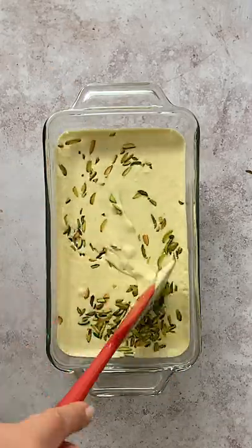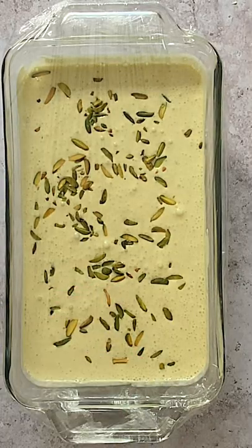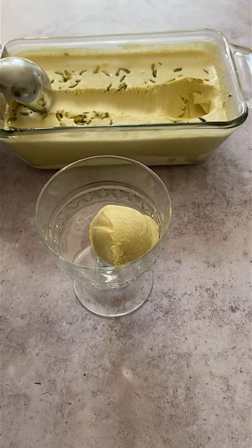Just mix together heavy cream, sweetened condensed milk, pistachio crema, and a pinch of salt, then freeze. Do mix in toasted chopped pistachios — they add a nice texture and extra flavor to this ice cream.